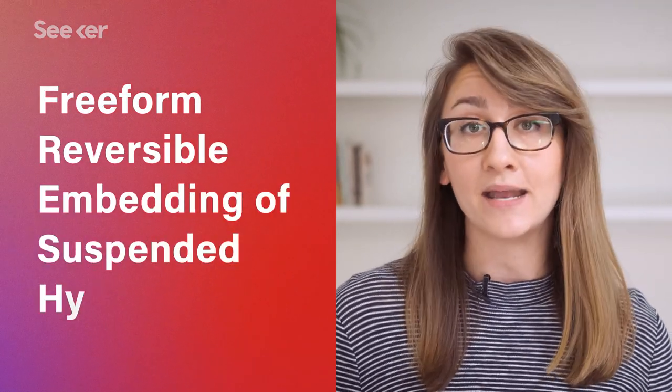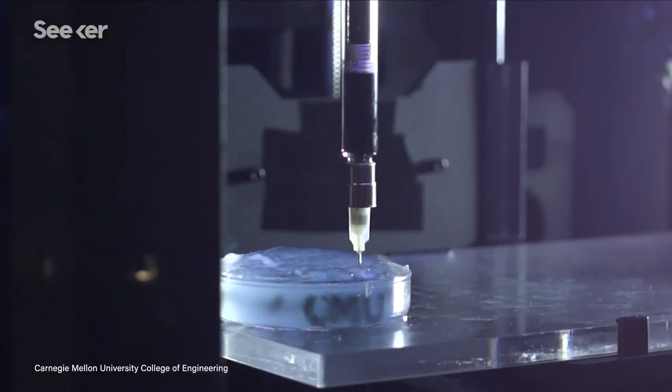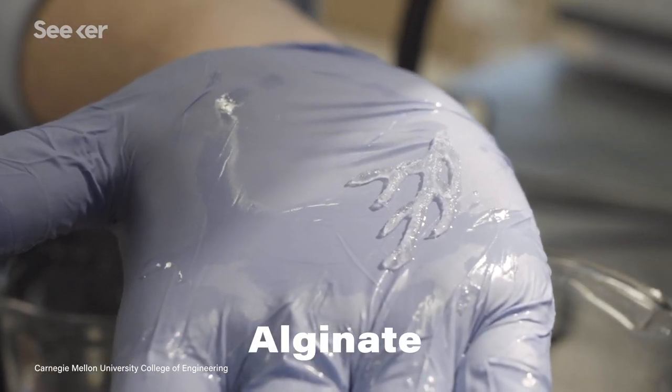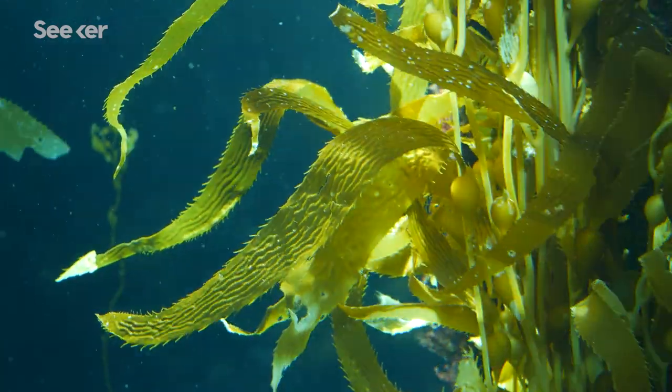The 3D printing technique is called Freeform Reversible Embedding of Suspended Hydrogels, or FRESH. It can print biological structures with soft, squishy materials like alginate, a biomaterial made from seaweed, which feels like human tissue.